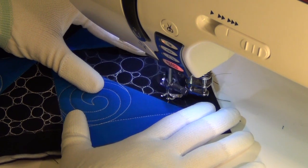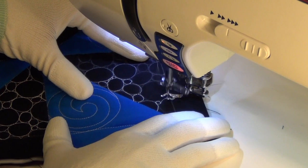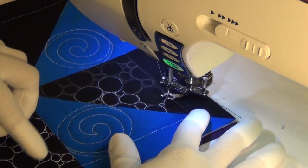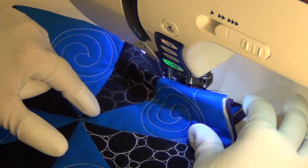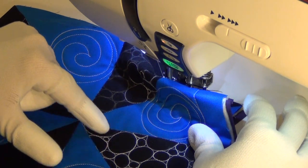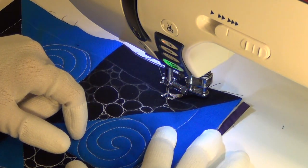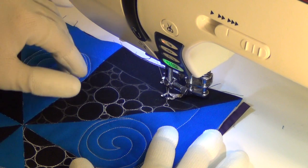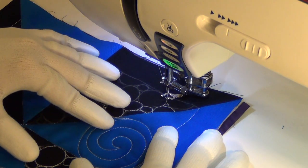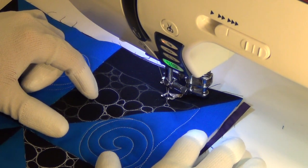There are some upsides to pebbling and some downsides. The upside is it's gorgeous — I don't know of any other texture that gives you as much bang for your buck. However, the downside is there's a lot of travel stitching and careful stitching involved, and it's time consuming. Personally, I would not pick this design to go all over a quilt or even in the bulk of a quilt. It's just too time consuming for that.